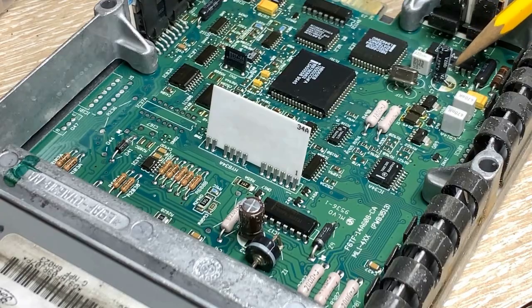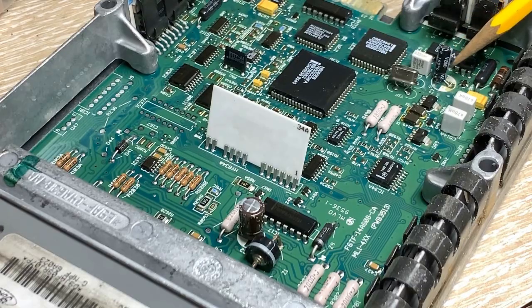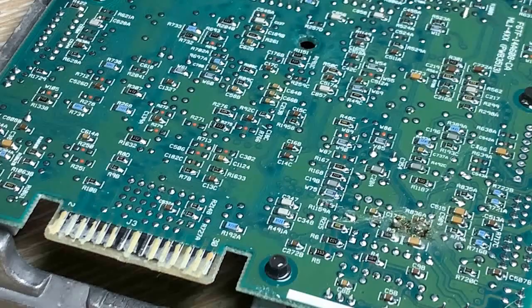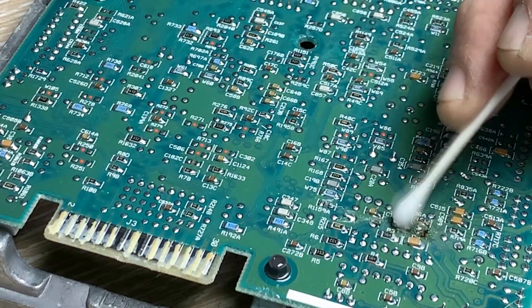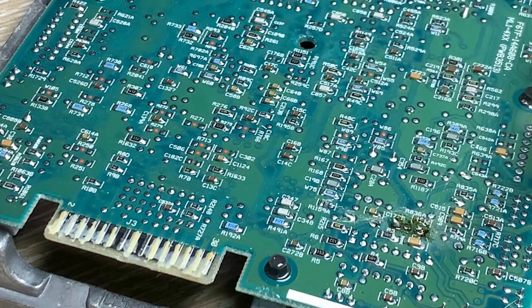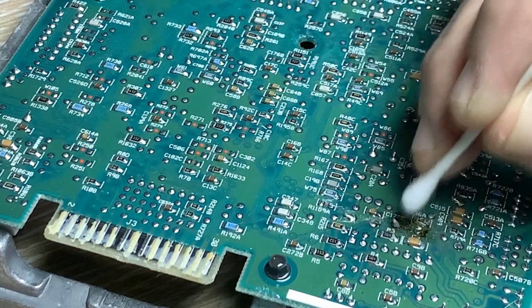I've now replaced capacitor C7. I've decided the best thing to prevent any mistake is to button this up, reinstall the computer, and test it immediately just in case an error was made. We'll then go on to capacitor C2, but we'll test this first to be safe. I'm going to clean up the work with a Q-tip and some alcohol to pick up any leftover debris, then later apply a little clear lacquer.